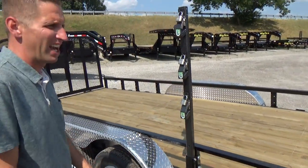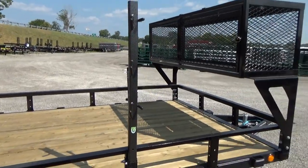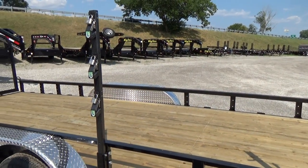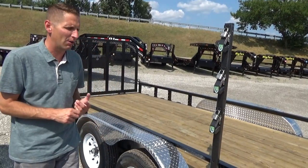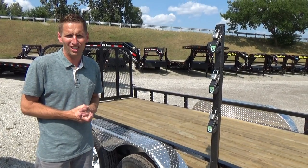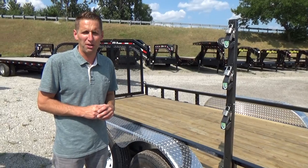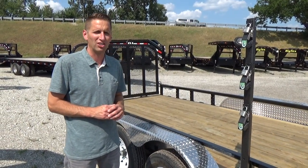Ready Rail by PJ. This one has the landscape box and the trimmer rack. D-rings are available so you can tie anything down. There's a tool rack available as well — quite a few things. Check it out on our website, drtrailer.net. We have other videos on our YouTube page. Any questions, call us — DR Trailer Sales, 734-439-1441. Thanks for watching.